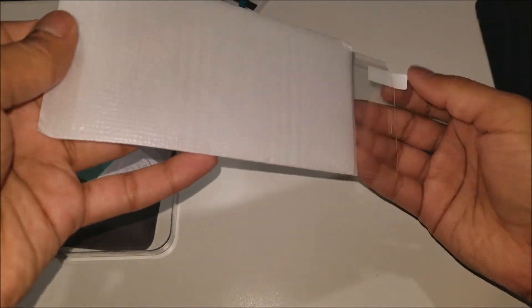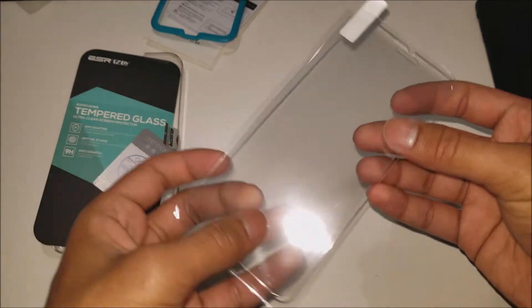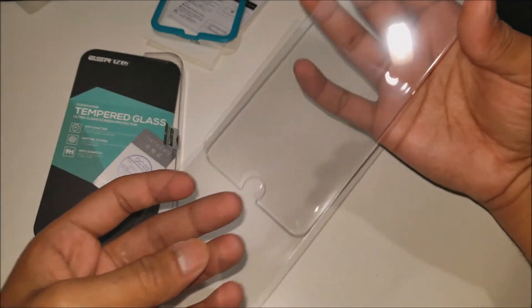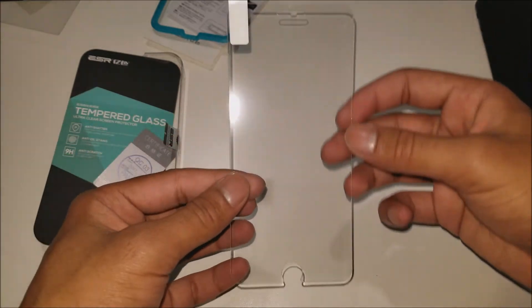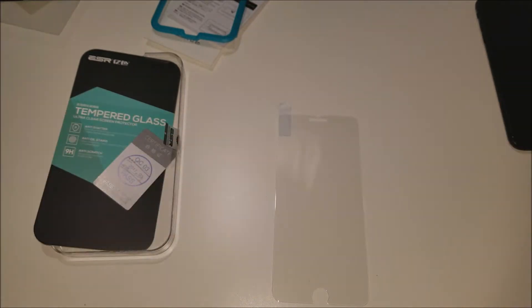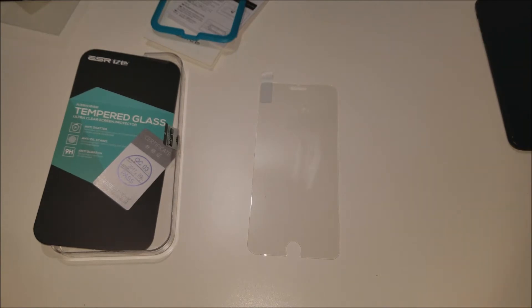So let's take it out and take a look at it. It's a nice glass screen protector with the perfect cutouts for the iPhone 7 Plus, and it is crystal clear — you can barely even see that it's on the table. So let's go ahead and install this on the iPhone 7 Plus.